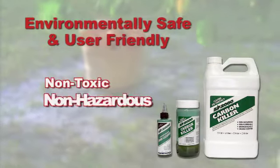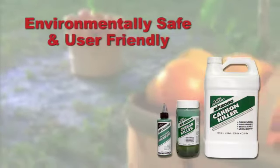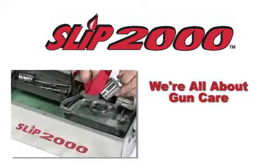Carbon Killer is non-toxic, non-hazardous, and biodegradable. The mild citrus scent makes it more pleasant to work with. And as a green product, there are no hazmat fees for shipping or storage. Slip 2000 — we're all about gun care.